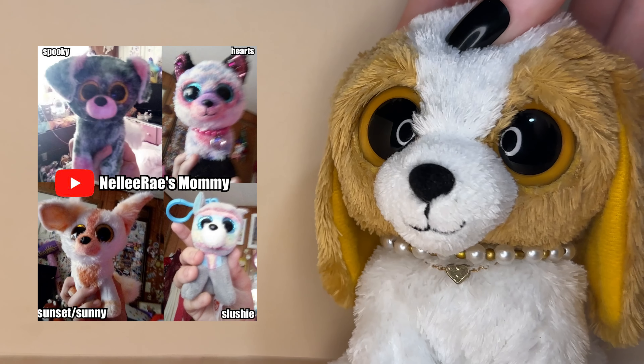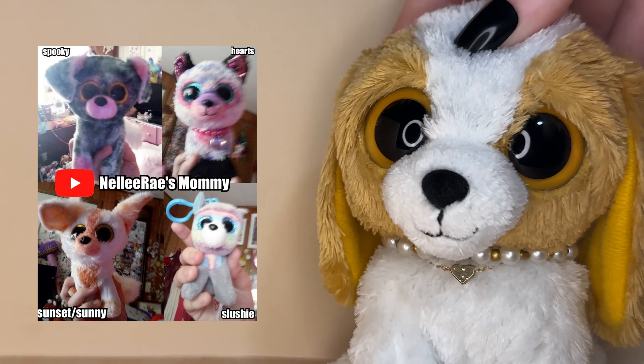Then we have a custom submitted by Nelly Ray's Mom called Spooky. I think the color palette for this Beanie Boo is so pretty. I love how the pink looks against the black fur — it looks so pretty. I also love the pink shading you added around the eyes, that is such a cool detail and it really looks amazing.